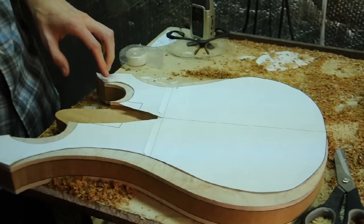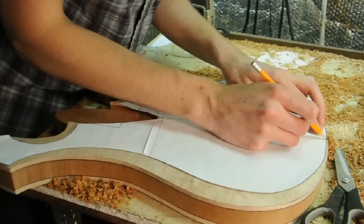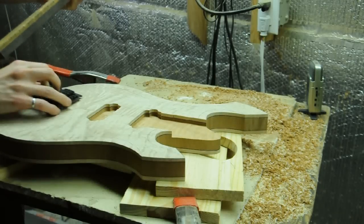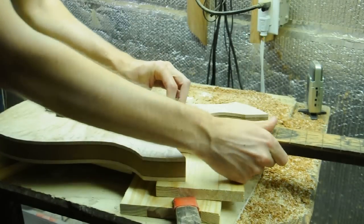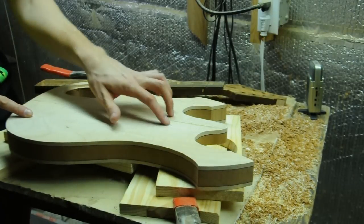My original drawing had carving lines on it, so I'm just going to trace those onto the body for reference — so now we have our carving guidelines. Before I place and route the bridge, I'm actually going to screw the neck on with neck bolts. I've marked on the back of the body where I want to put the neck bolts based on my diagram.